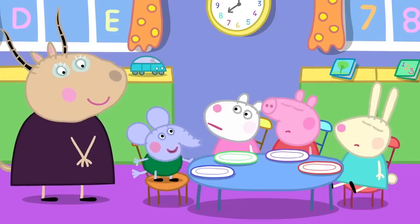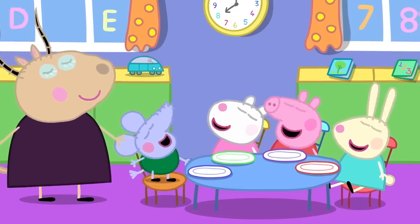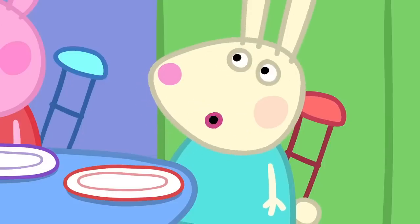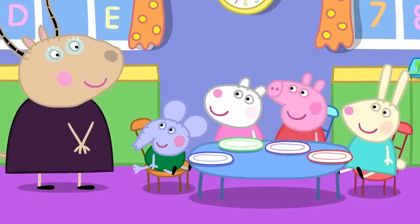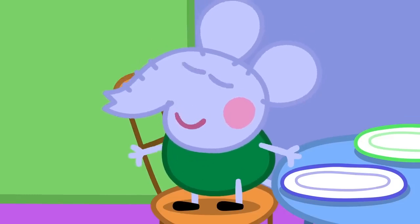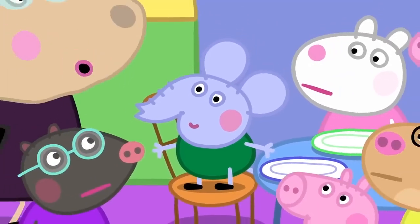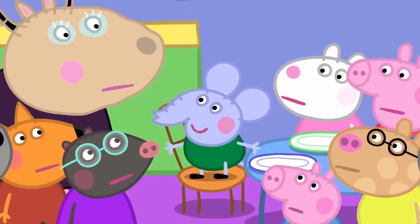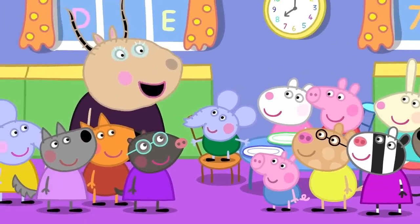What is energy? Energy is the strength and vitality required for physical or mental activity. That's right, Edmund. So, Rebecca, what do you use your energy for? I use it for hopping. I use energy for thinking. Edmund is thinking. Edmund Elephant is a clever clogs. It can take a lot of energy to think.